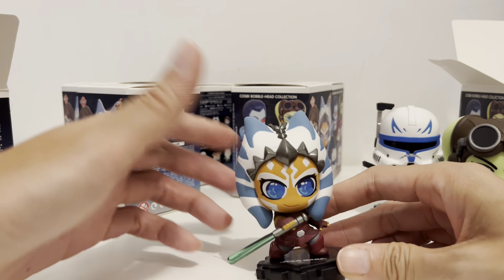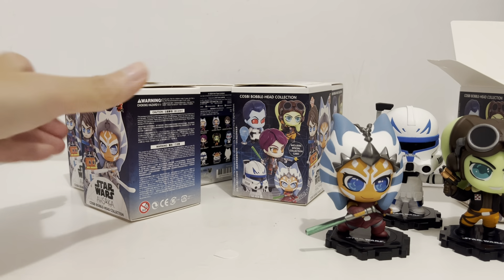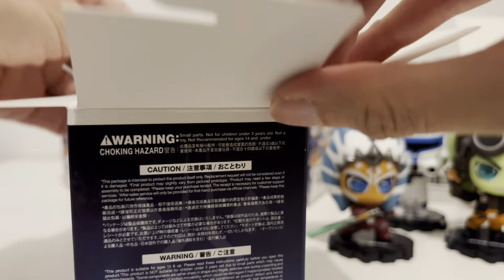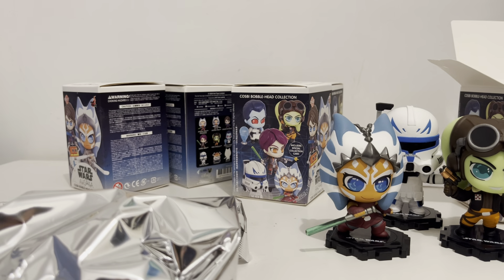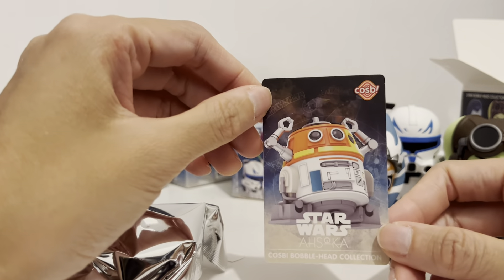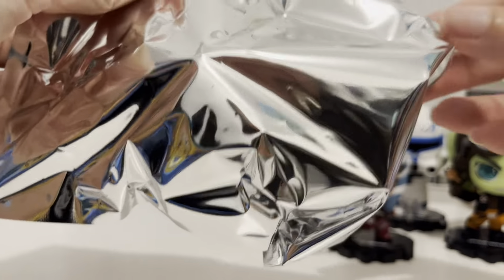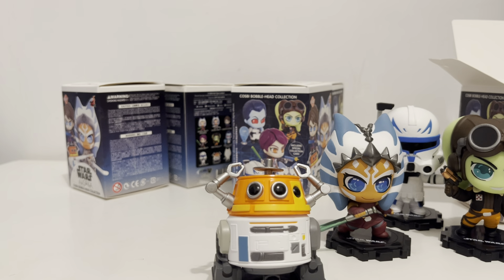My third one is Padawan Ahsoka Tano. Whether you saw the Ahsoka show only or The Clone Wars, you can see that as a Padawan she's basically Anakin Skywalker's student, around 13 to 17 years of age. During the Clone Wars she actually grew up from a kid to a teenager. It's kind of sad because they basically put kids to fight a meaningless war. This is the cute younger version of Ahsoka, because in the Ahsoka show it's about 30 years after the Clone Wars, making show-Ahsoka around 50 years old.